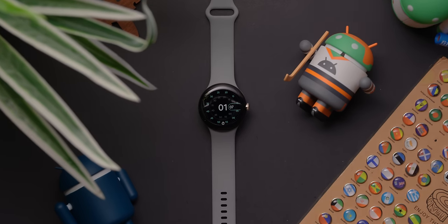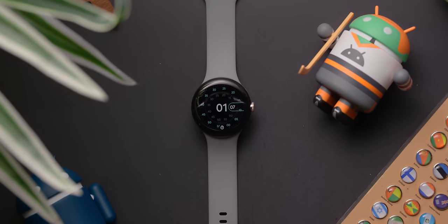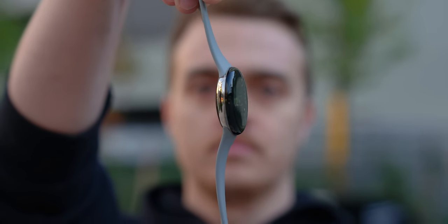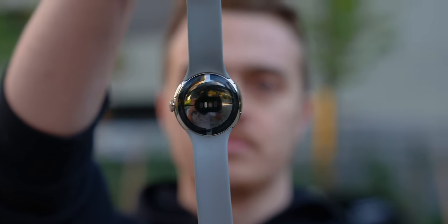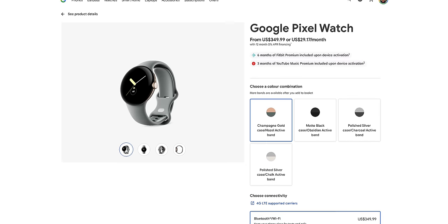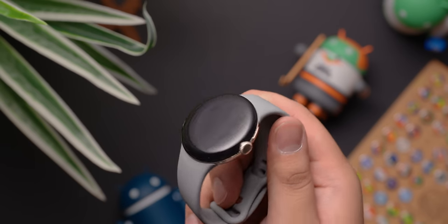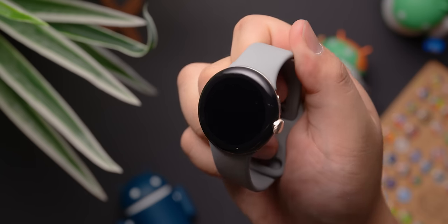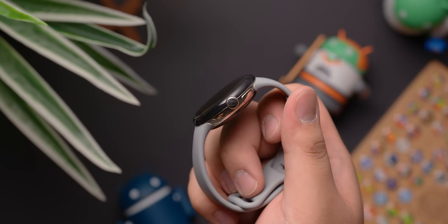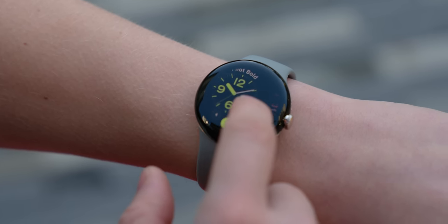We've known what the Pixel Watch was going to look like for years now, and now that it's here, it's safe to say that the watch looks great. It sports a very modern, very sleek design, featuring a traditional round watch face and stainless steel construction. The watch comes in a variety of case and band color combinations, but I'm particularly drawn to the champagne gold case and hazel colored band combination. The watch itself measures in at 41 millimeters, which is definitely smaller than what I'm used to, and is more on the petite side compared to other watches on the market.